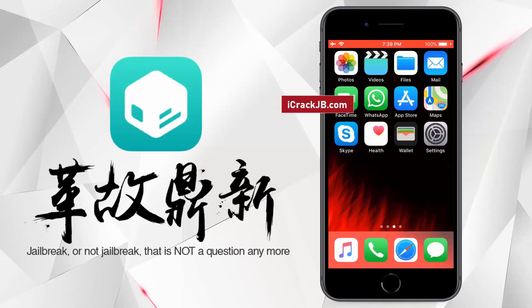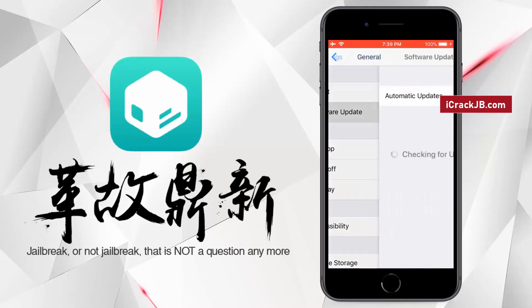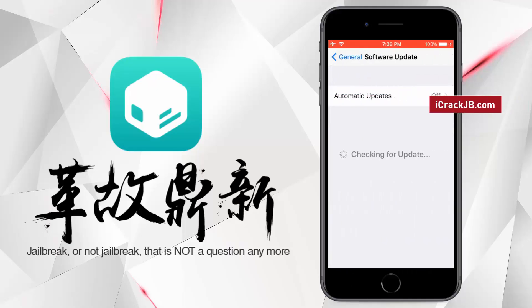What's up everyone? This is Mike and today we will be working on jailbreaking the latest iOS and installing the working Cilio using the new Pangu jailbreak that has been recently launched.